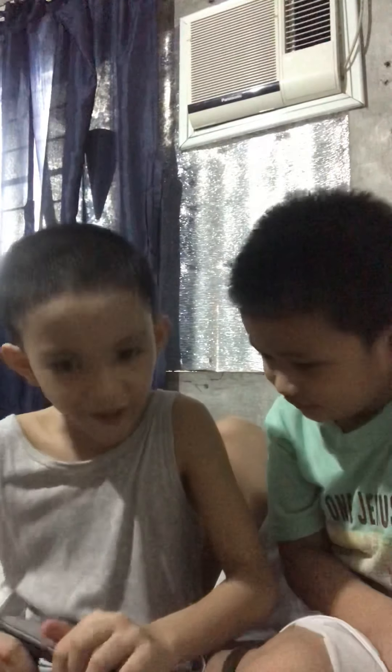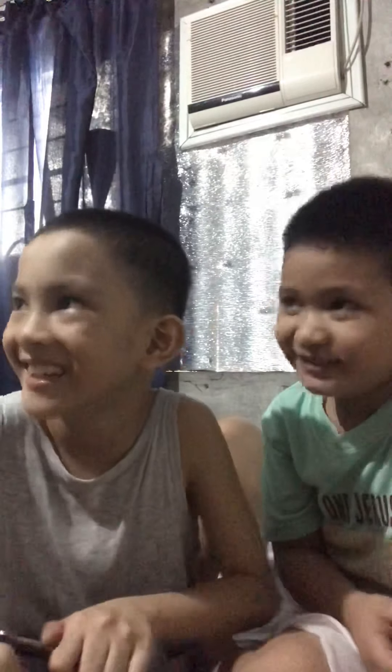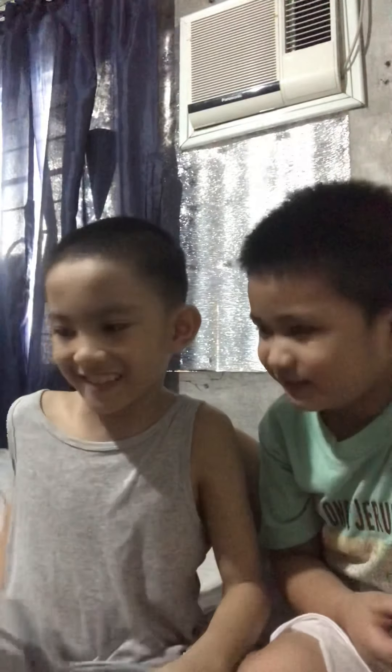Kadako, kadako. We'll see. Let me — so cute.